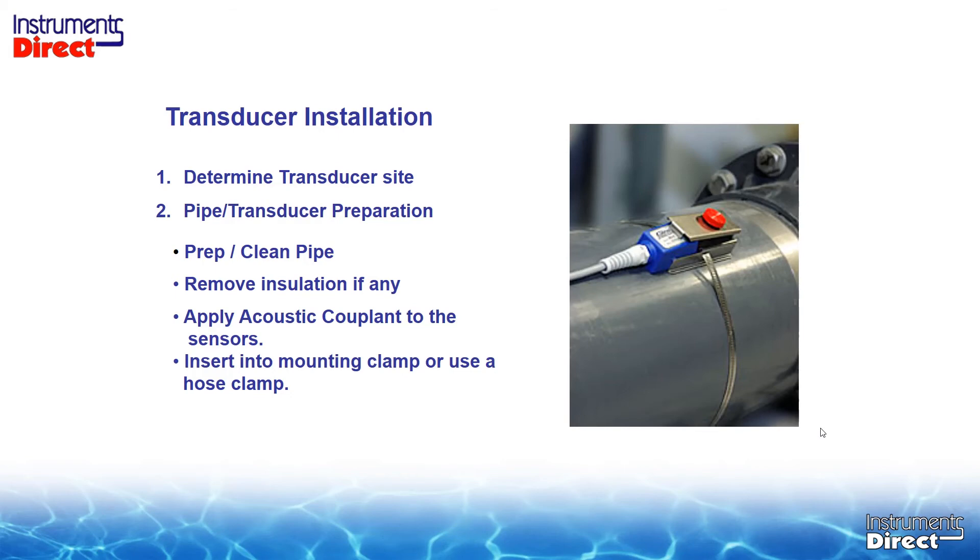To install a Doppler transducer is very forgiving. Determine your straight run of pipe — the manual requests 10 to 15 pipe diameters, but in a lift station application you don't have it, and it works very well with less than perfect straight run. In fact, if you have minimal suspended solids, the best thing to do is put it near a pump discharge to pick up turbulence to get a reading. The accuracies may not be optimum, but you're making a device work where other devices wouldn't work at all.